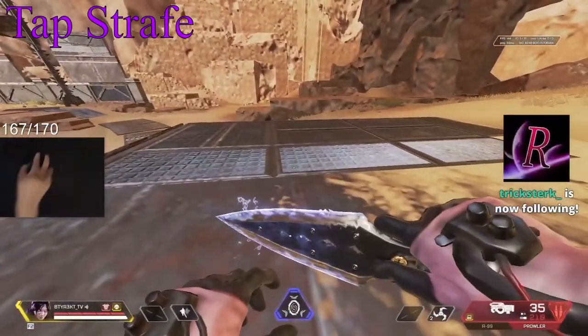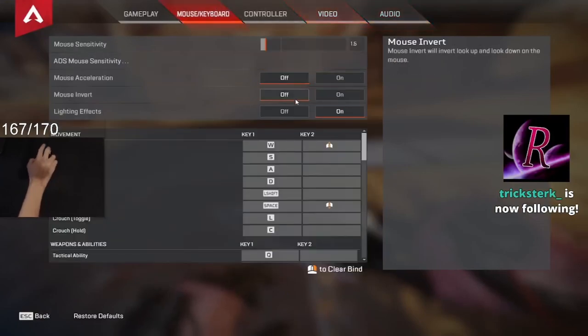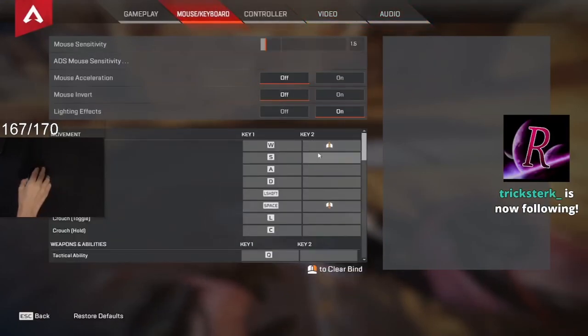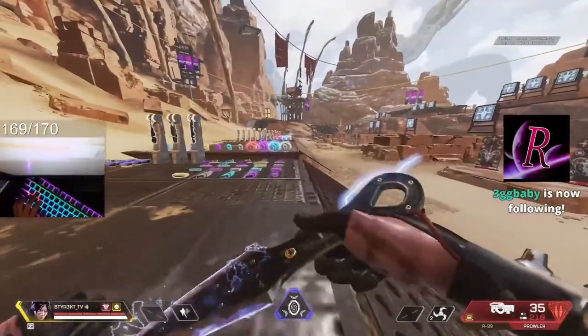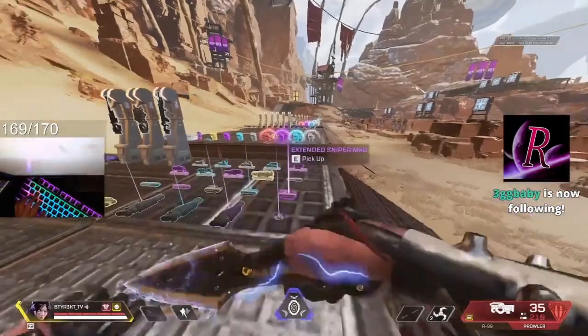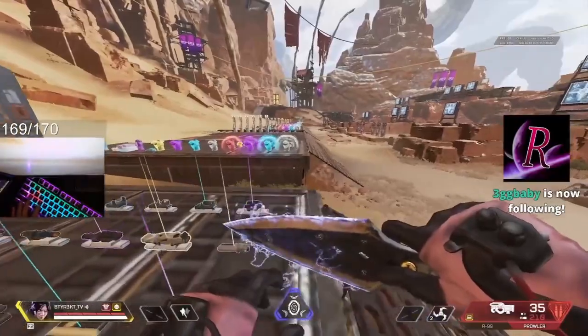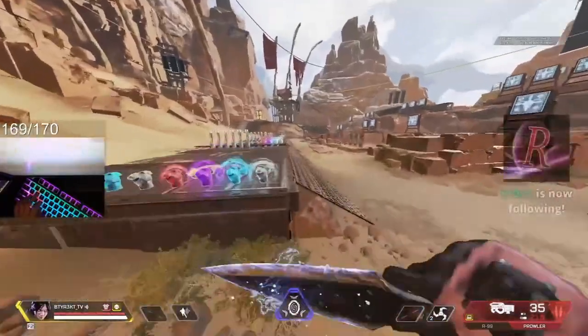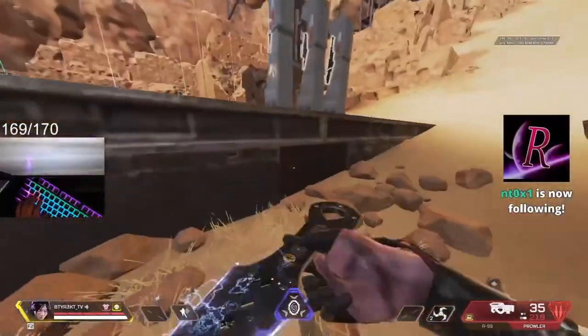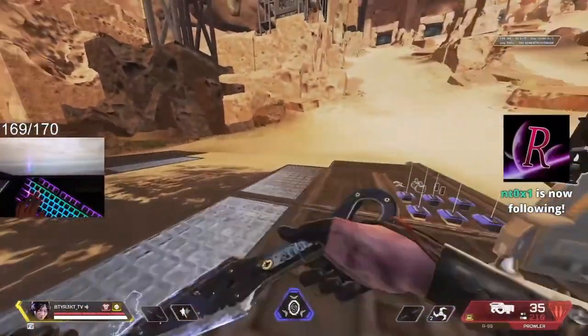Now tap strafing. Jump is already bound to scroll wheel down, and move forward is bound to scroll wheel up for tap strafing. So I scroll up on my mouse to move forward when tap strafing. For tap strafing, since it's scroll wheel up, I hold whichever way I want to go. So if I want to tap strafe to the left, I hold A. You let go of W and then you hold A. You don't want to hold W at all when tap strafing.